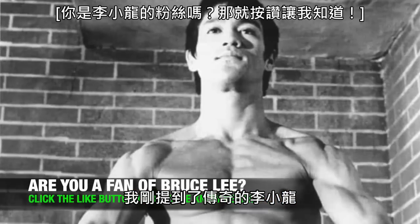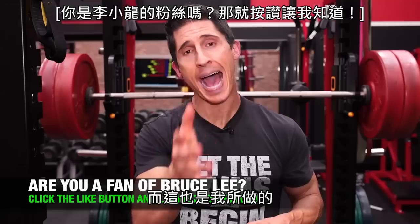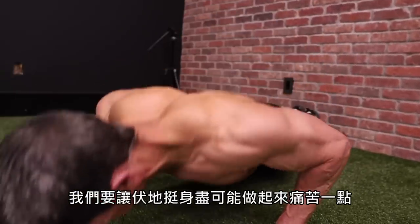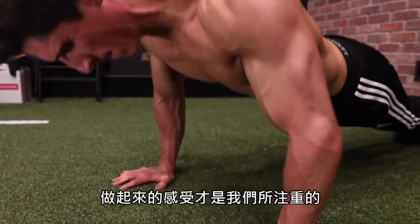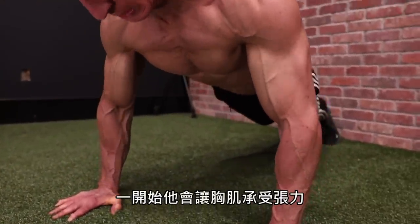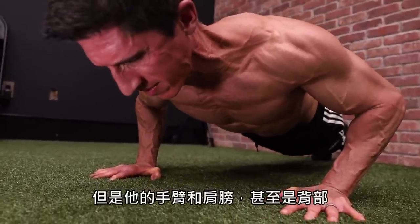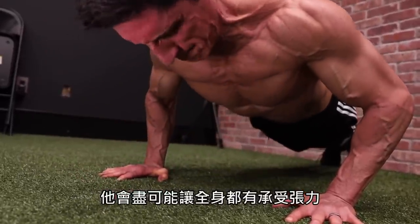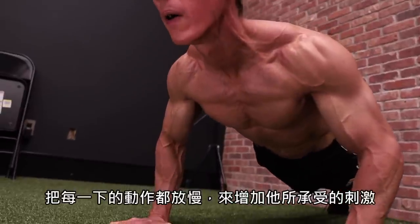I mentioned the legendary Bruce Lee and a technique that he used that amplified the effectiveness of all the bodyweight exercises he did, and I do exactly this. So instead of just doing a pushup where we focus on the number of repetitions we get, we want to find a way to make them the most miserable pushup we've done where the number of reps becomes almost irrelevant and how they feel is what we focus on. This is a constant tension pushup. He started by focusing on driving as much tension through his chest, but he realized he's going to feel it all the way through his arms into his shoulders and through his back. He wanted to generate as much tension as possible through his entire body and slow down each repetition to increase the amount of stimulus he got from it.